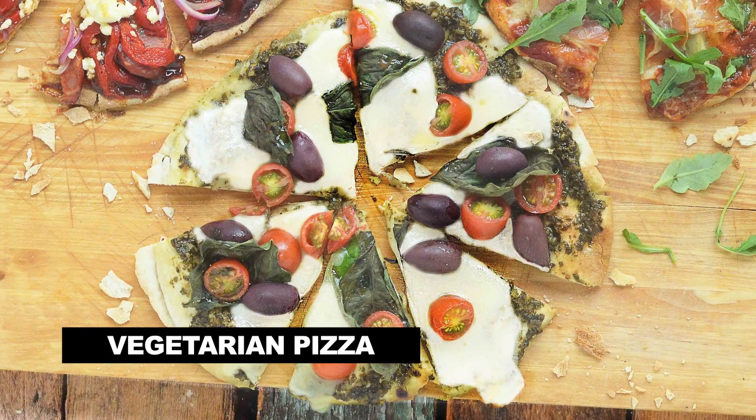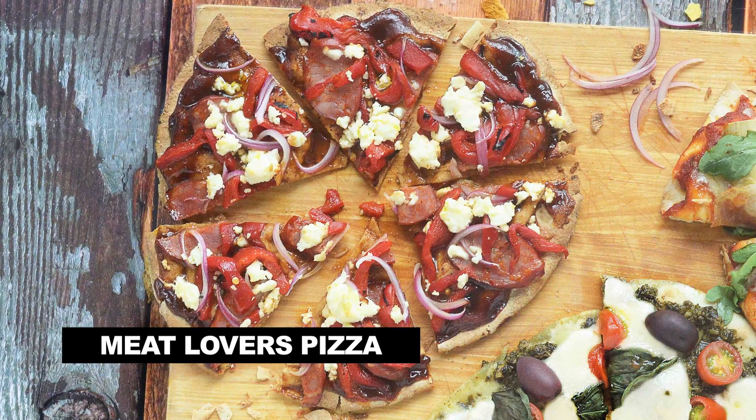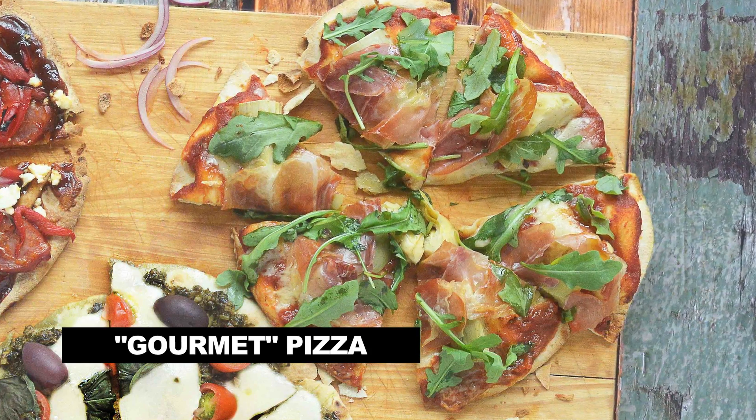Hi guys, Chef Mike Ward here. Today I want to share with you three simple homemade pizza recipes that are crazy easy, full of flavor, but most of all my kids go nuts over them and I'm pretty sure yours will too. First up I'm doing a melt-in-your-mouth veggie pizza, second a meat lovers pizza, and third a gourmet pizza that I know will satisfy the pickiest pie connoisseur.